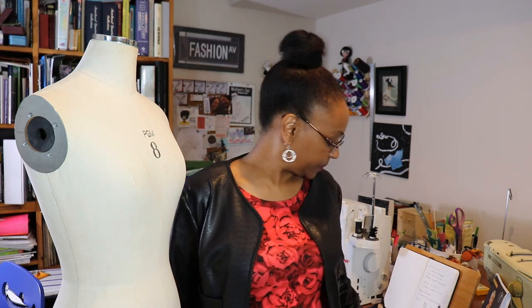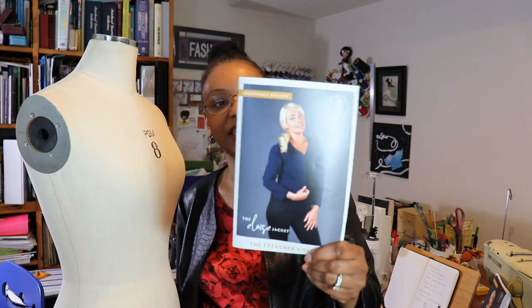Today I wanted to share a quick pattern review with you. The pattern I'm reviewing is the Eloise jacket by the Pattern Preacher. It's a cute cropped jacket designed for woven patterns, but I decided to do it a little different — I decided to sew it up in a ponty knit.